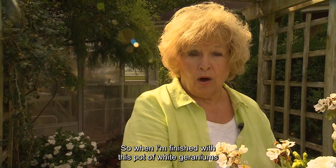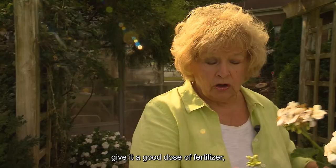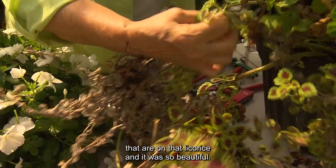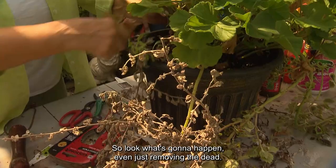When I'm finished with this pot of white geraniums and decide if I can insert some more plants, give it a good dose of fertilizer — then I know it's going to smile at me. Now I'm going to pull them out. You can see the roots on that licorice plant. It was so beautiful — it was chartreuse colored. Look what's going to happen just from removing the dead.